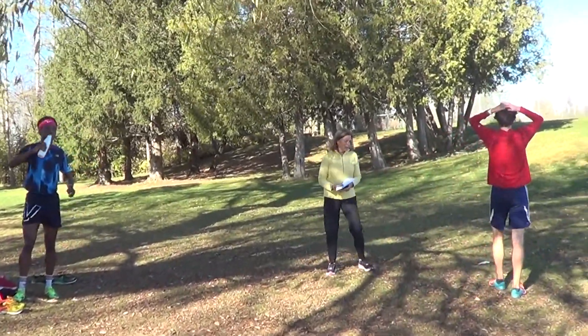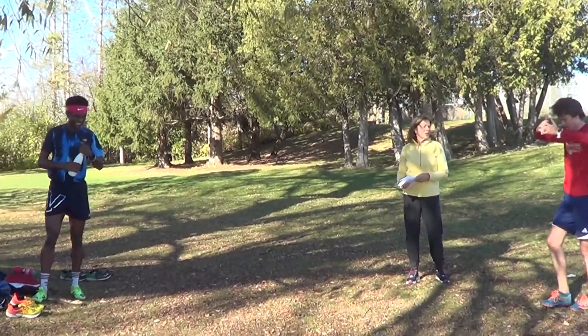Guys, let's take four minutes, and then we'll finish off with a K with a cutdown on the flat.